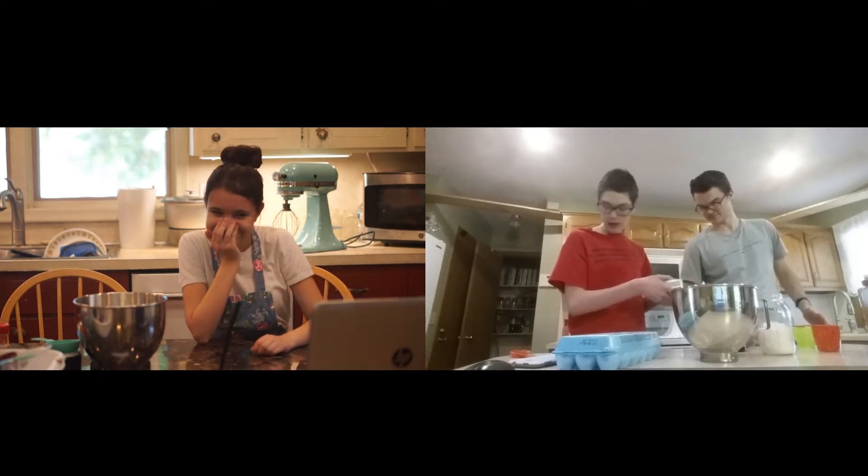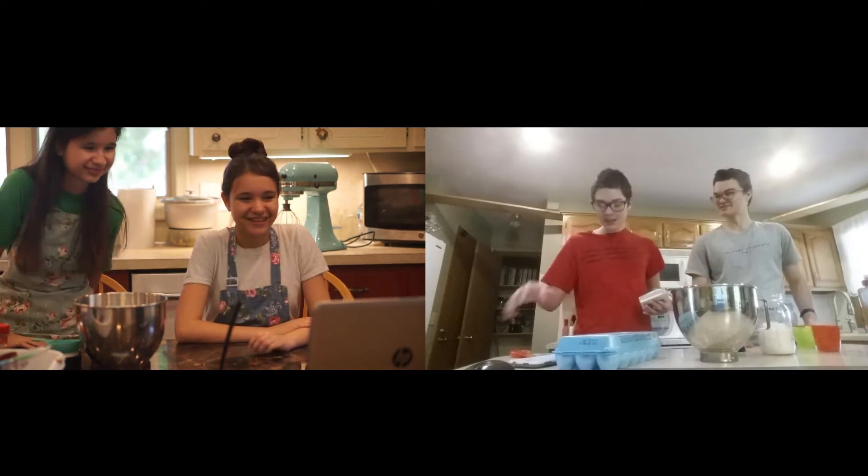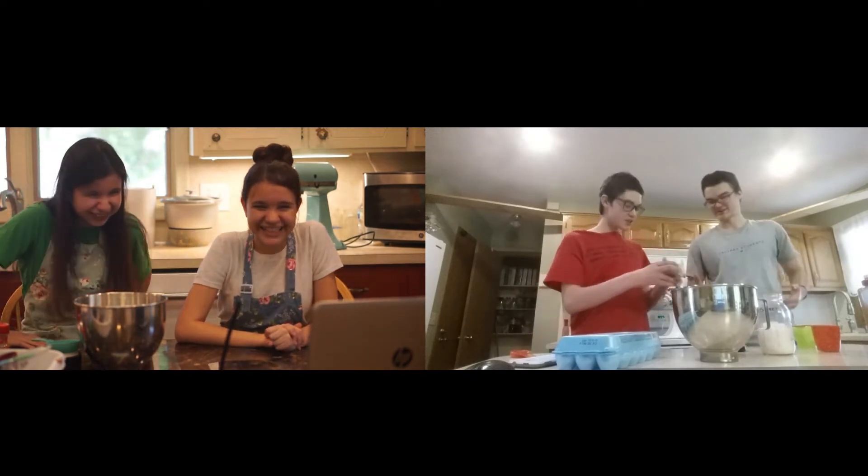There are 16 tablespoons in one cup. How much butter? It's half a cup. Just chop it in half. I thought we were getting a full cup.